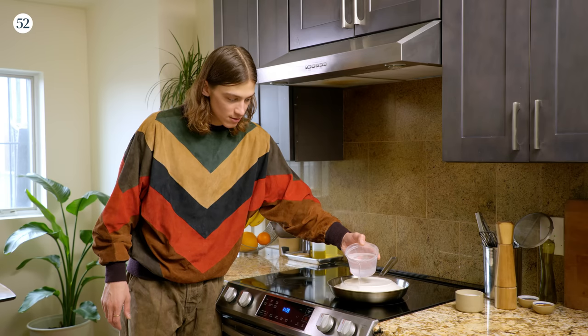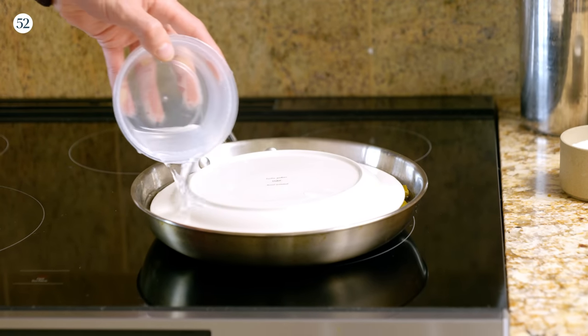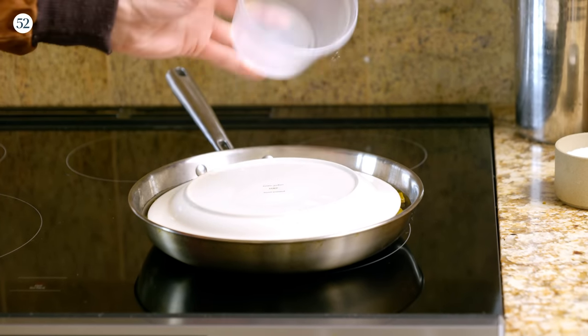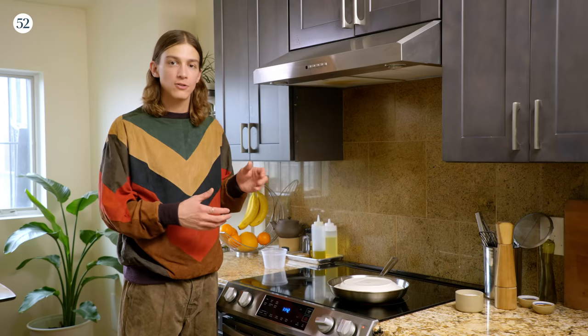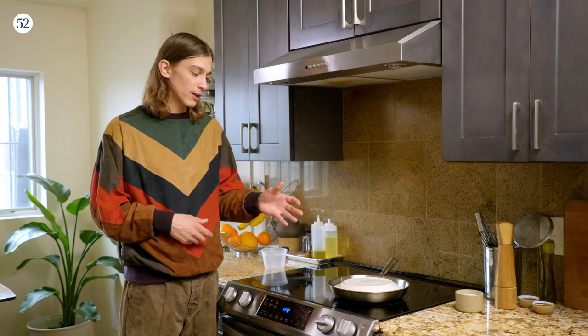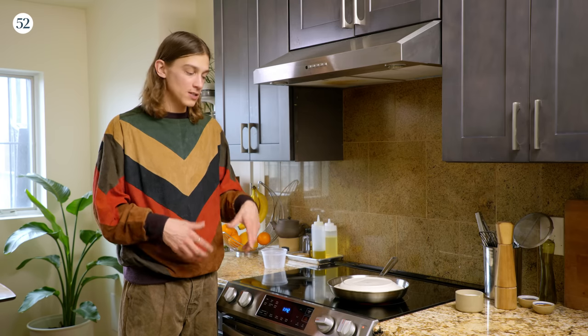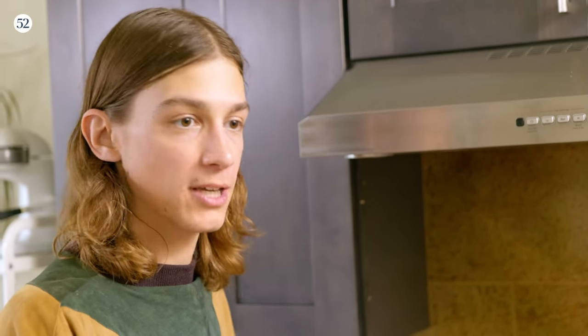I like to put a plate on top first just to ensure that they don't float. We're going to turn our heat on and bring this to a boil. Once it's at a boil, we'll reduce it down to a simmer and let this cook anywhere from 30 to 45 minutes, watching carefully. We want to make sure all of that liquid is evaporated, but we really don't want the bottom of the grape leaves to burn, so you want to keep an eye on it.